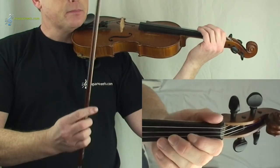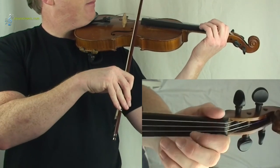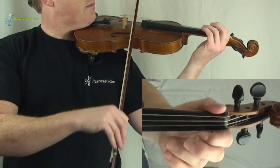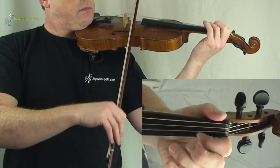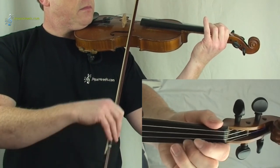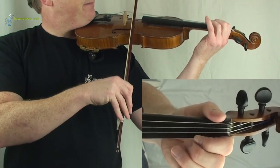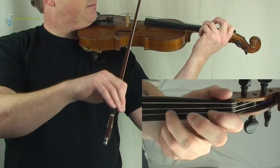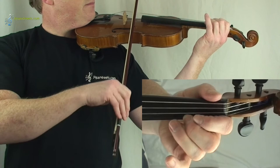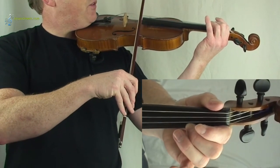Now for the second part, I'll play the first line and then you can follow. If you want to follow, one, two, three. And one more — one, two, three.